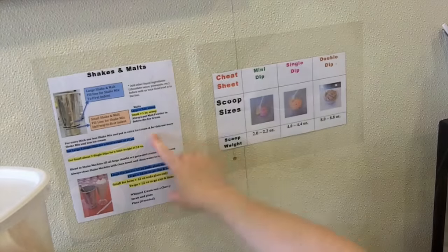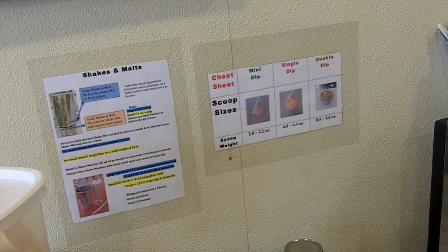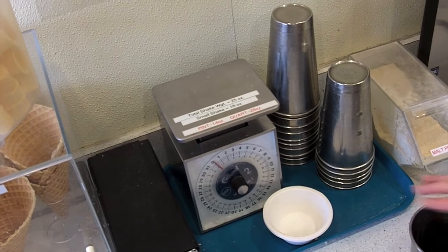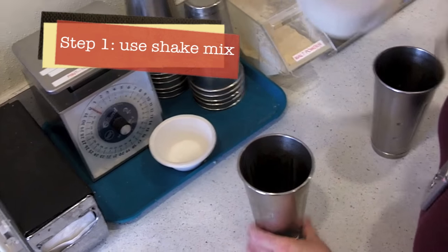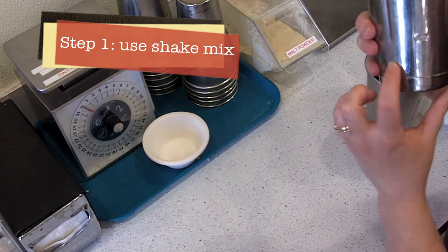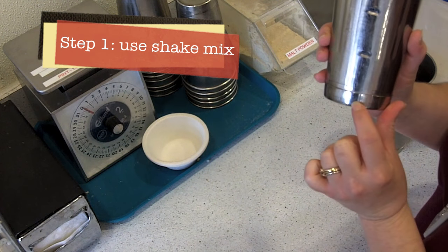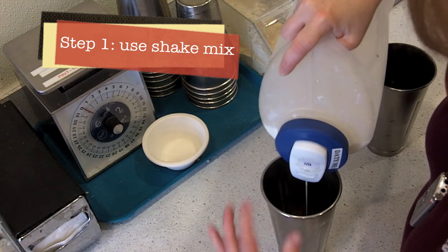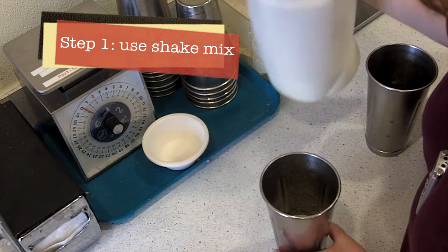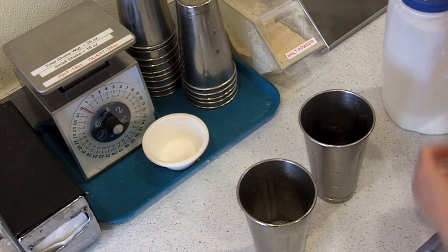We're going to do a small and a large shake. There's a cheat sheet right here that gives you your total weight, including the cup and everything inside. For a small shake, we fill up the cup about halfway between the first little notch and the bottom of the cup. For a large shake, we fill up to the first little notch of the cup.